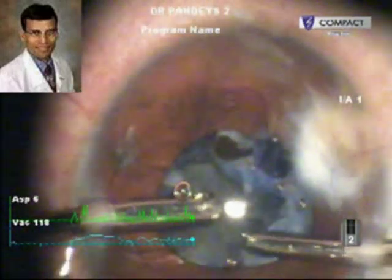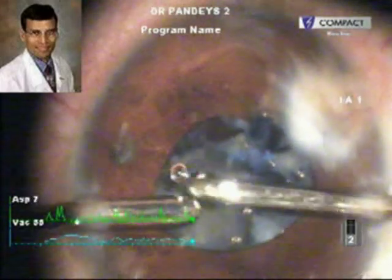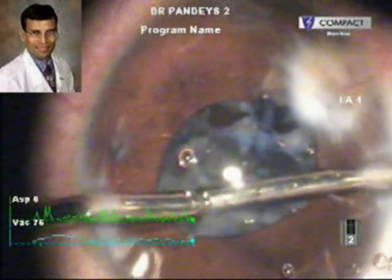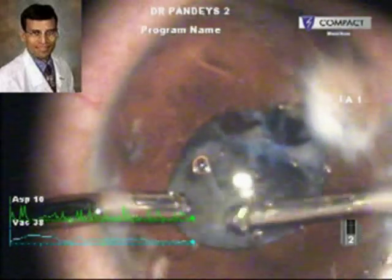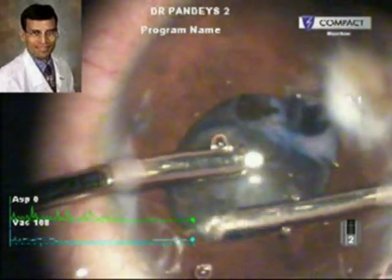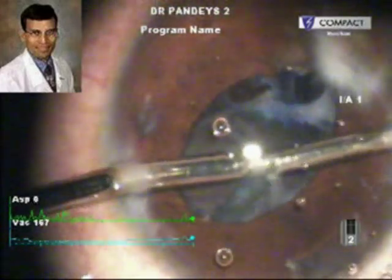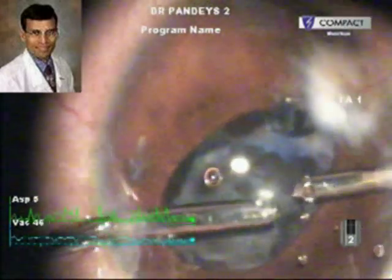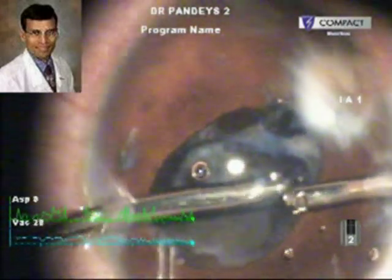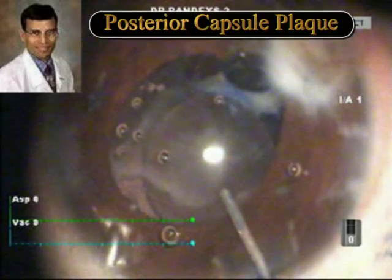These cataracts as a rule are quite soft and can easily be removed using irrigation aspiration only — phacoemulsification is hardly ever needed. This is a 9-year-old child, so it was quite obvious that the cataract would be soft. But because of the history of trauma, the strands were still difficult to remove because the pupil was not fully dilated, and therefore the irrigation aspiration was performed carefully to avoid any further injuries.